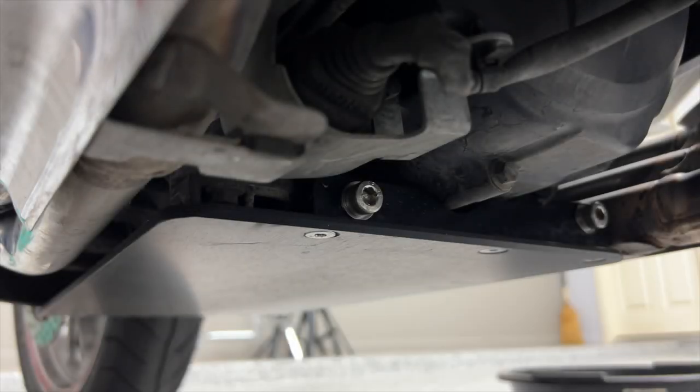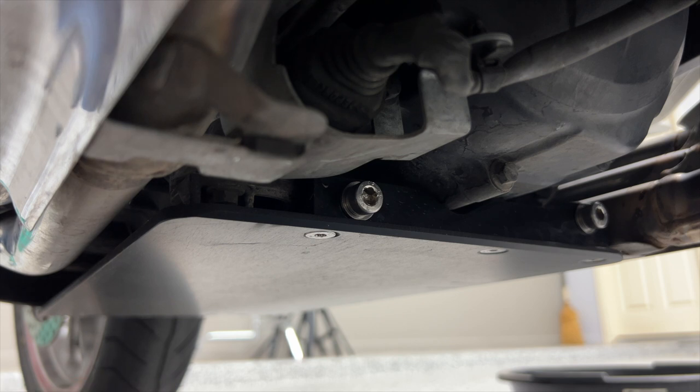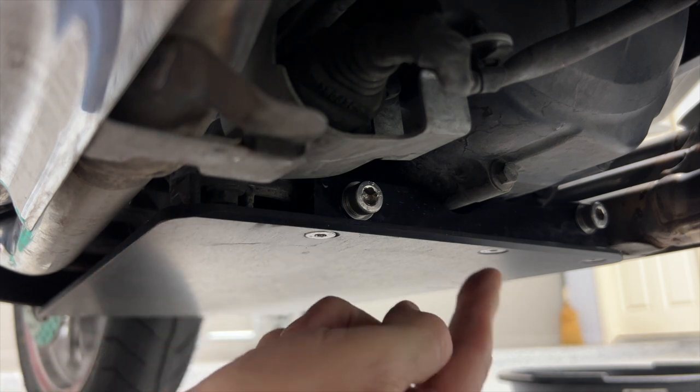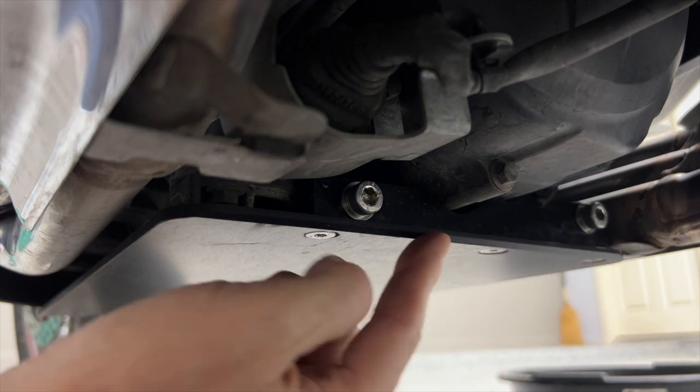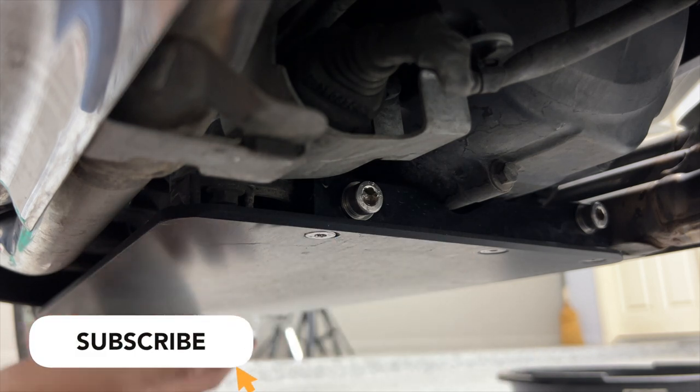I'm about to do an oil change on my 2018 Goldwing and as you can see I've got this traction engine guard installed. We have three of those four millimeter bolts we have to remove in the back and then we have four in the front that we have to remove.